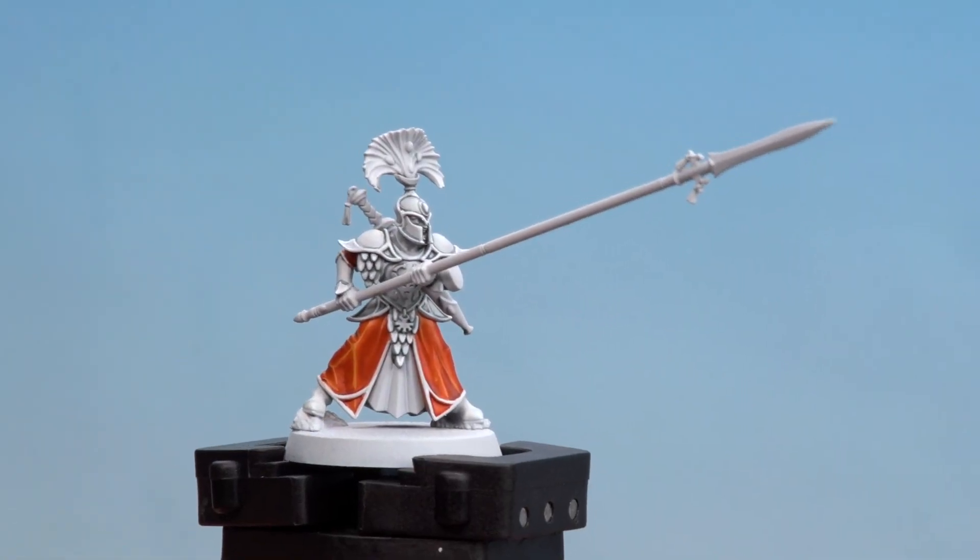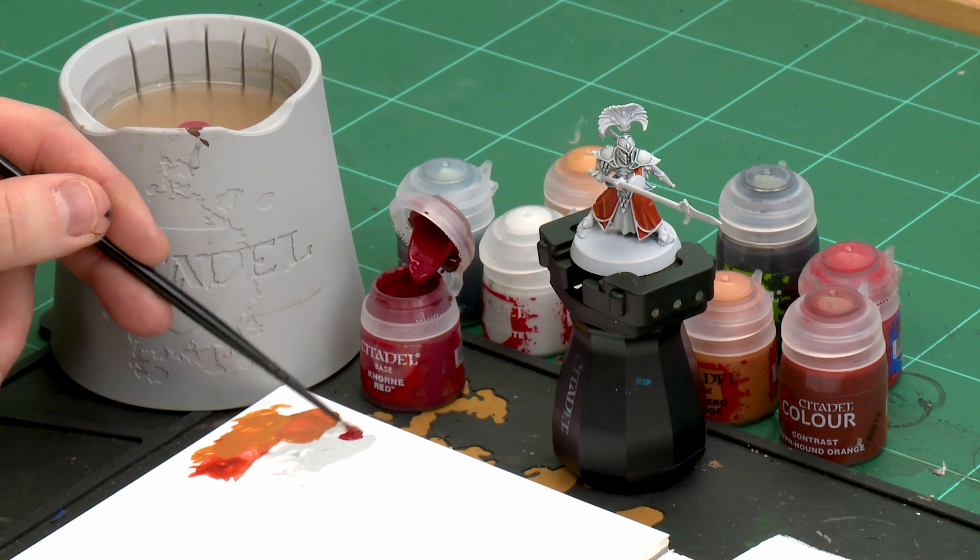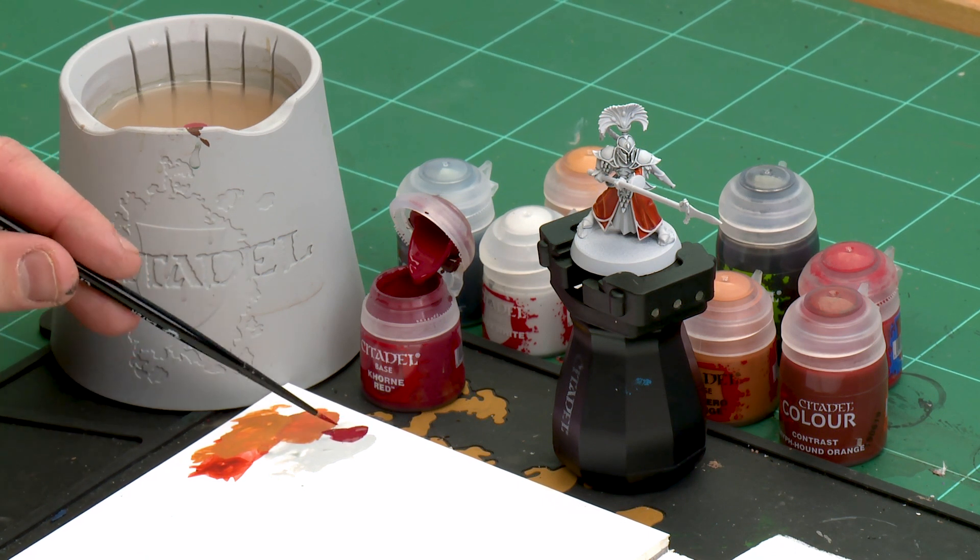With the orange robes now done we're going to move on to paint the red detail — the inner robe, the sigil on his chest, and also his plume. For this we'll be starting off with Corn Red, then shading it with Nuln Oil, then highlighting with Evil Sun Scarlet, and finishing off with Taulite Ochre as a final highlight. I'm applying a little bit to the palette with a touch of water, using a small layer brush for the little details to pick out.